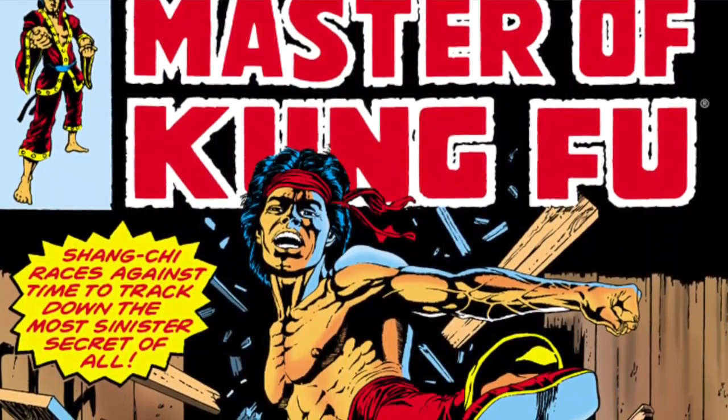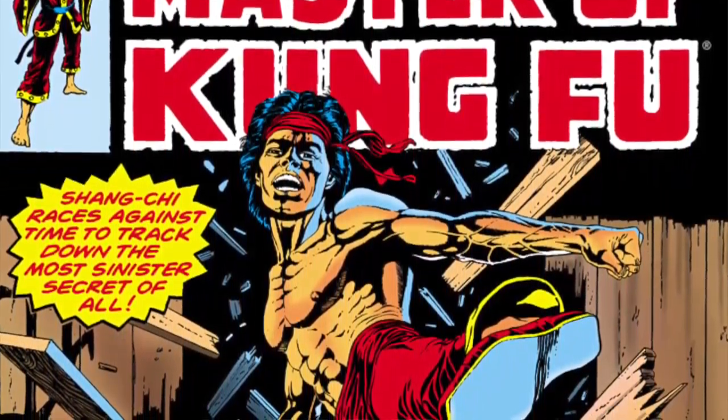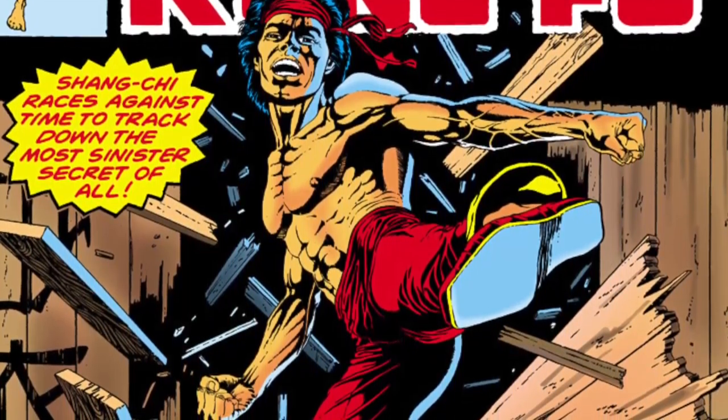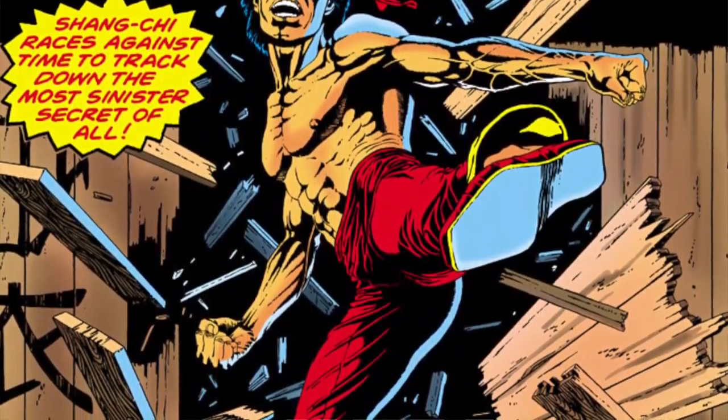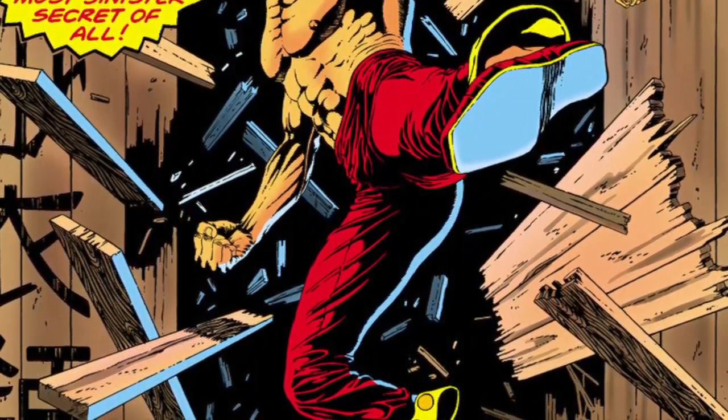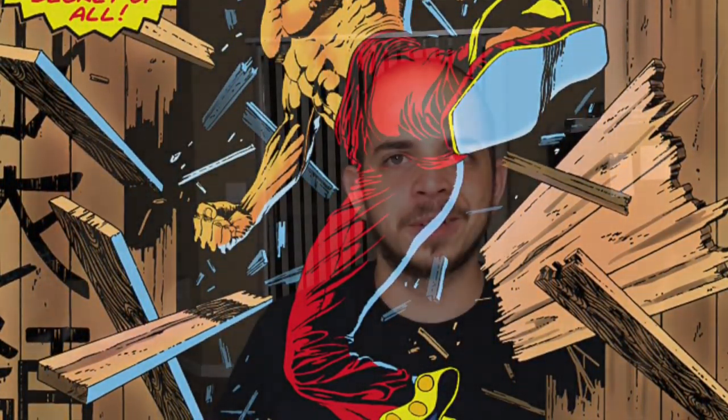After being delayed, delayed, delayed, and delayed, we are finally getting our hands on the Shang-Chi Master of Kung Fu Omnibus Volume 2, which continues the saga of the legendary martial artist Shang-Chi. Retailing for around $125, it's a beautiful collection — I'm about halfway through the first volume right now and I absolutely have to have the rest of this story.